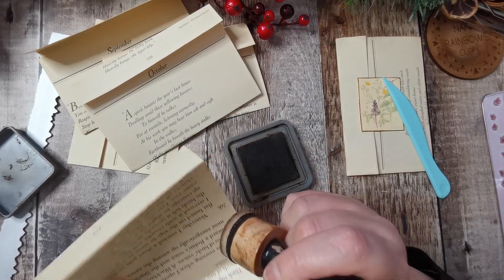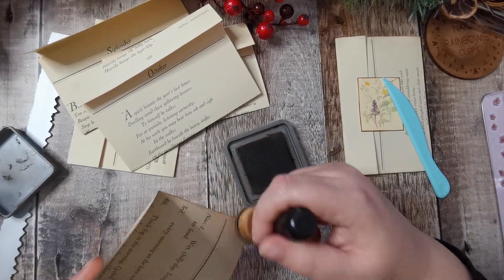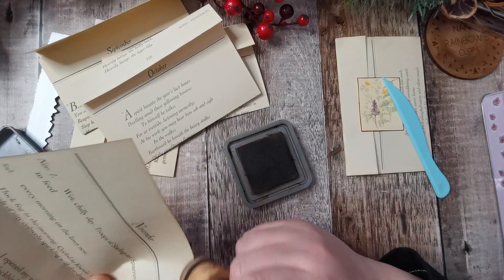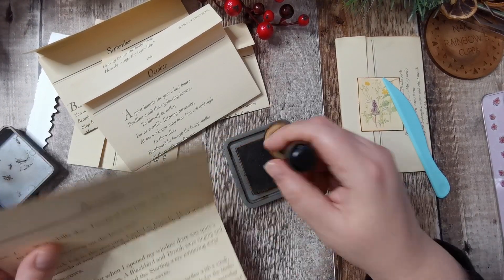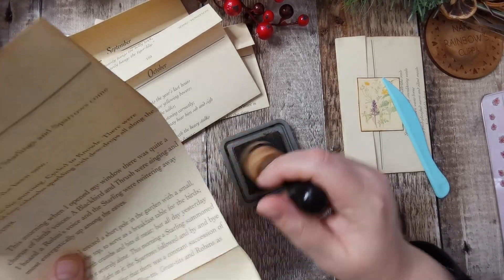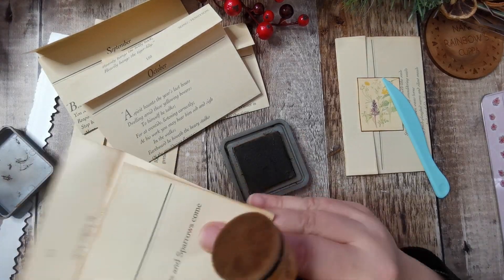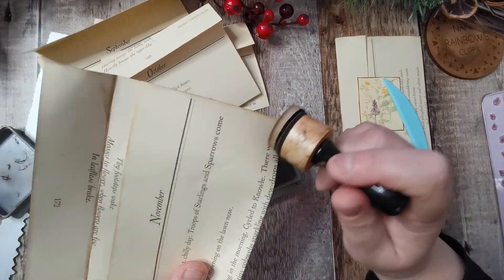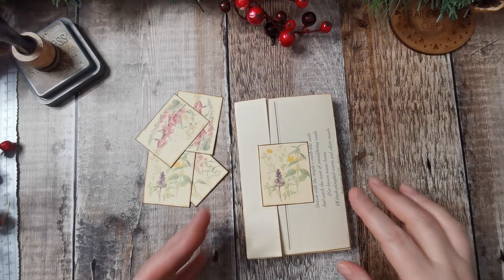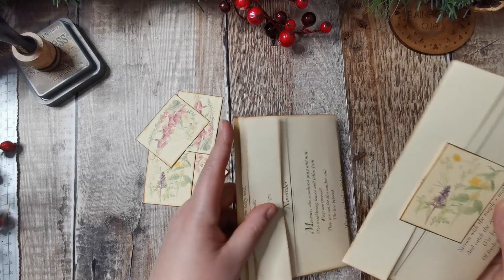It's quite a lot of inking really when you think about it — it feels like it's never ending. So that's that one done. Okay, I've inked all around them. They're all pretty much the same size, which is nice.